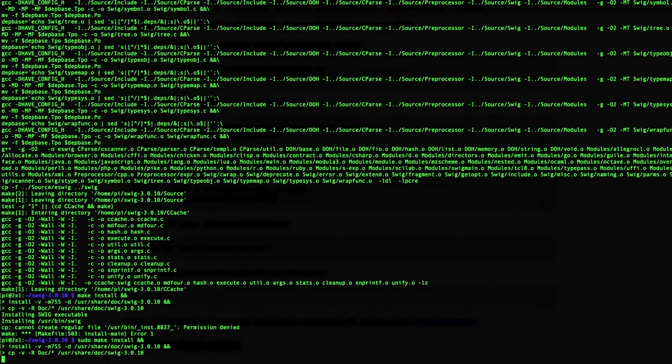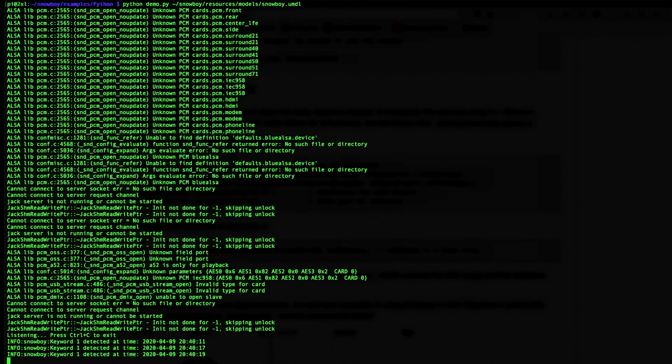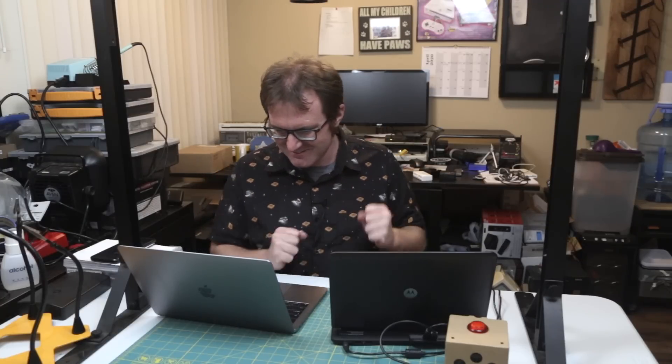We just install, and now that we've got all our prerequisites, we clone the Snowboy repository, change to the Snowboy directory, then the SWIG Python directory, and compile the Python wrapper. Let's try this out with the included Python demo — it'll ding when it hears the hot word. Hold on to your butts. Snowboy — yes! Ha! Snowboy. Snowboy. Snowboy. Yes! Fancy. That's set up.